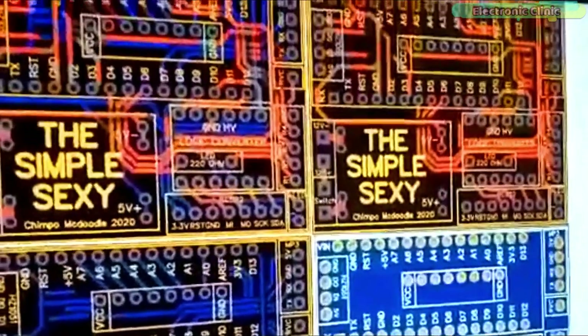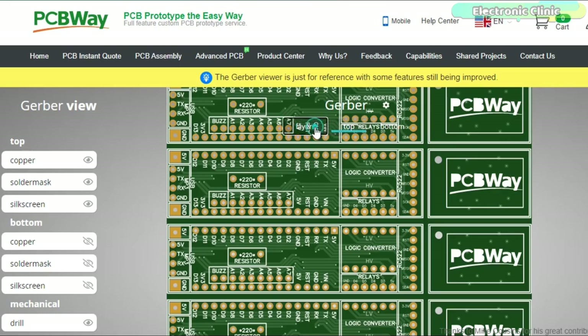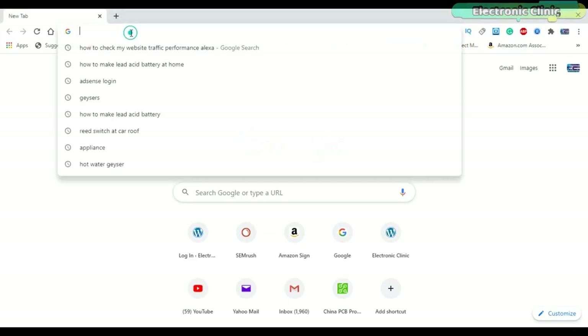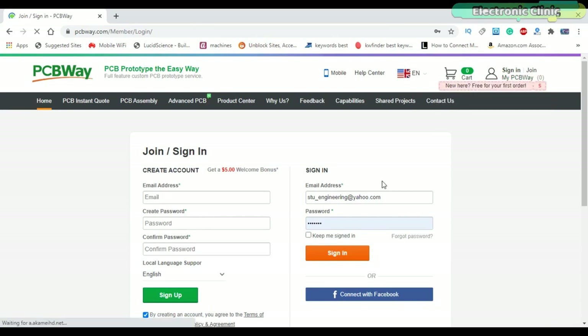Next, we designed the PCB using the EasyEDA PCB designing tool and generated the Gerber files. Then I used the PCBWay online Gerber viewer and double-checked all the connections. After I was satisfied, the final step was to upload the Gerber files. You can start by typing PCBWay.com, click on Sign In. The sign-up process hardly takes one minute and you can sign up using your email ID or your Facebook account.